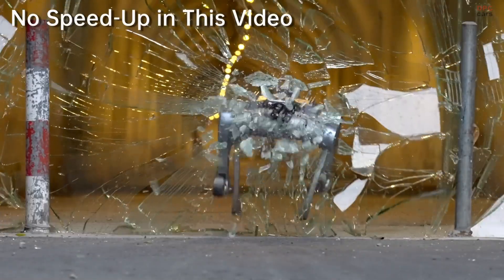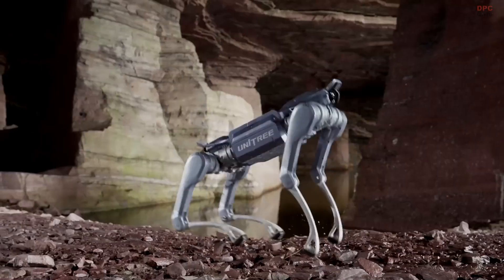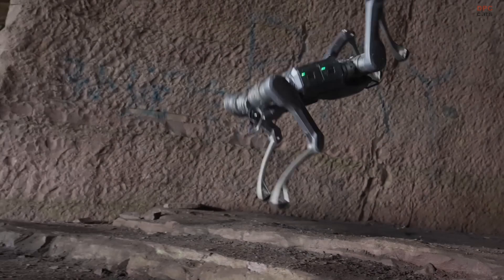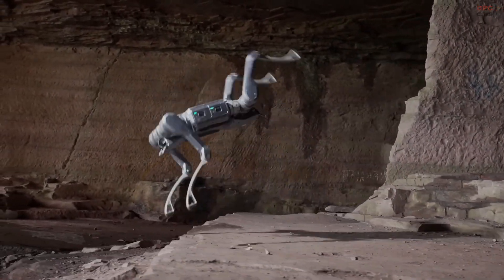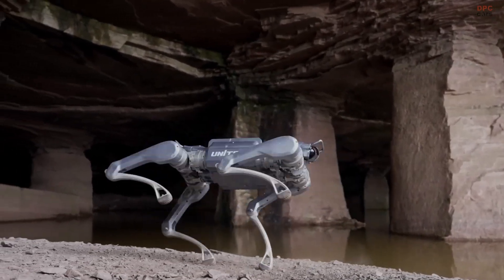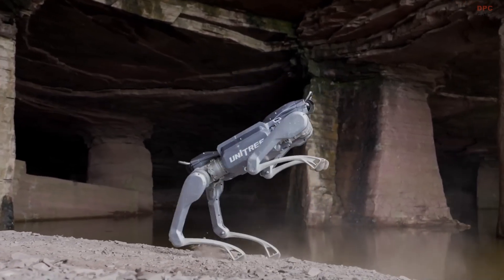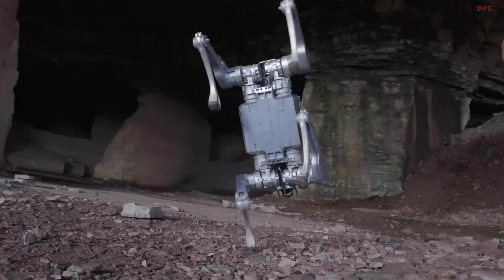Unitree has just introduced the A2 Stellar Explorer, and it is making waves in the robotics world. This new quadruped robot is built for industrial use, blending lightweight construction with powerful capabilities. Weighing only 37 kilograms and offering an impressive range of 20 kilometers when unloaded, the A2 Stellar Explorer is designed to handle real-world terrain with ease.